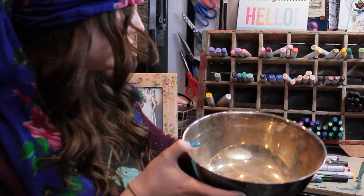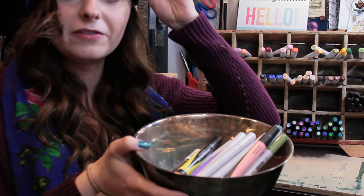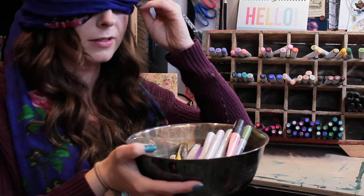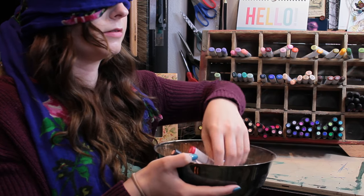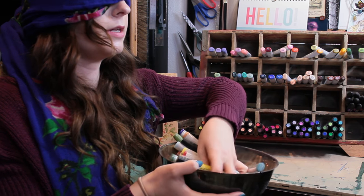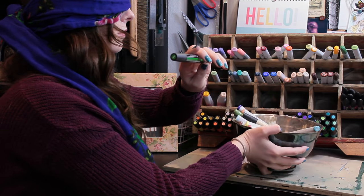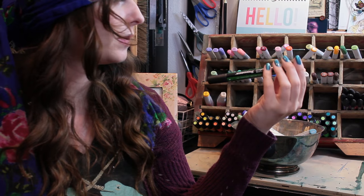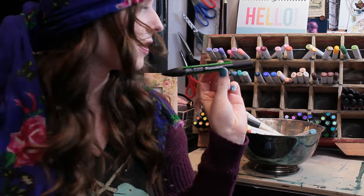I have my bowl. I'm going to go ahead and throw the markers in there, pull the blindfold back down, and pick out the final marker. And we're going with the Forest Green Windsor & Newton Pro Marker. So I'm going to get it set up and we're going to make some art.